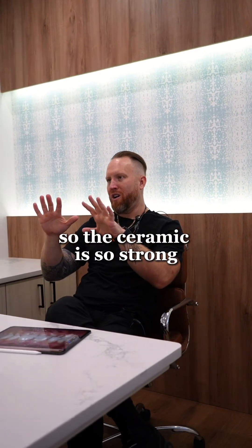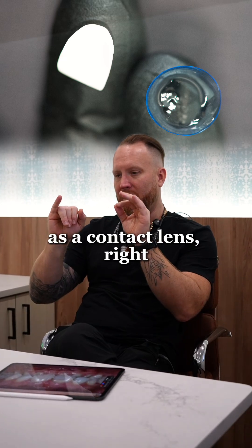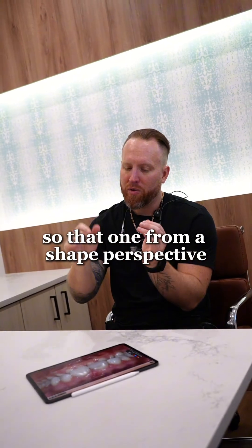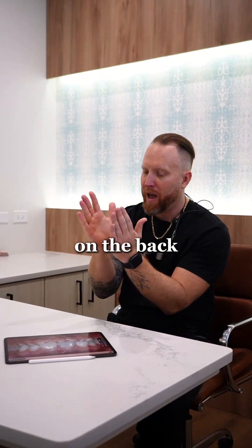The ceramic is so strong that we can literally keep it as thin as a contact lens. Now for this one, it's like half bonding. So we're going to take all the bonding off and then we're going to kind of wrap it over. That one from a shape perspective might be a little bit more of a crown because there will be some ceramic on the back.